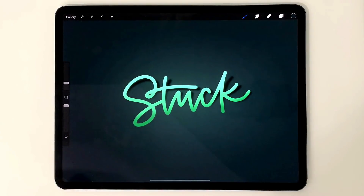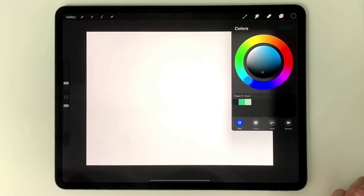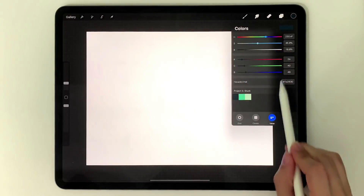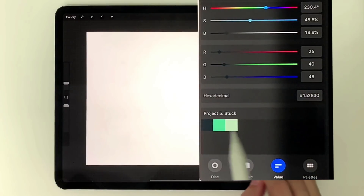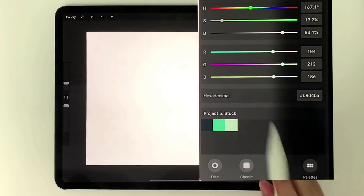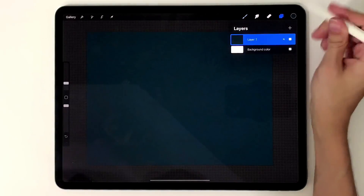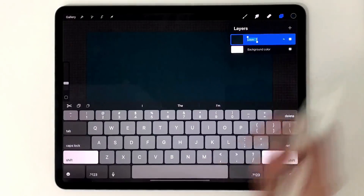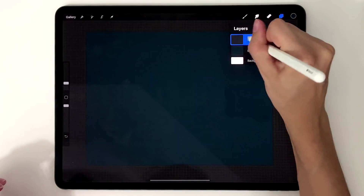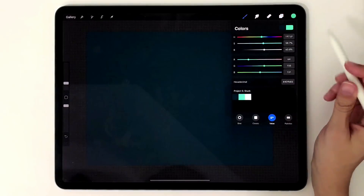I'm going to create a screen size document and give you all the colors. We're only using three colors for this one, which makes it super easy — a background color, our main lettering color, and a highlight color. We'll drag in our background color to start things off, label this layer 'background', then create our lettering layer labeled 'stuck' and grab our middle teal color.